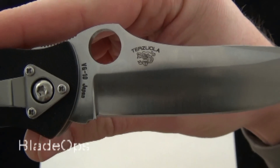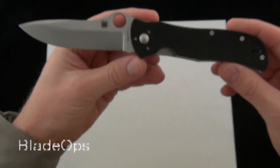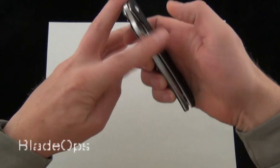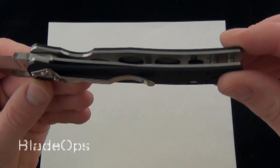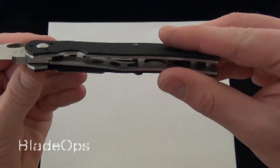There's the Terzuola logo on the back and the VG10, and yes this is made in Japan — 8.7 inches overall for the new and improved Starmate. It's pretty light for how big it is; you have almost a nine inch knife at 4.9 ounces, due to the skeletonized steel liners and the G10 being pretty thin.